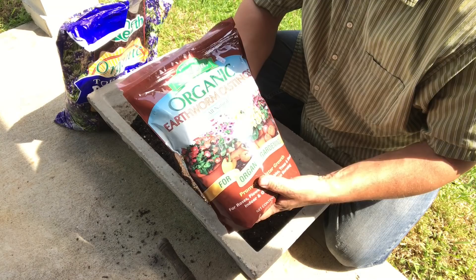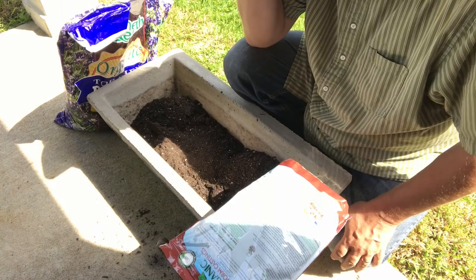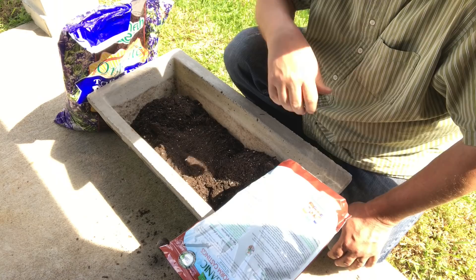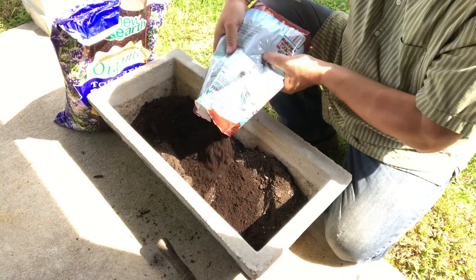We're going to use worm castings to amend the soil. Worm castings are some of the best stuff you can use to give your soil life a real kick start. It's very low dose, but when you're growing herbs for leaves, nitrogen is what you want in your soil. Worm castings also have a lot of other good stuff and lots of micronutrients. It's a 0.500 ratio of nitrogen, potassium, and phosphate. We're going to put about half of it in here and amend this soil really well.